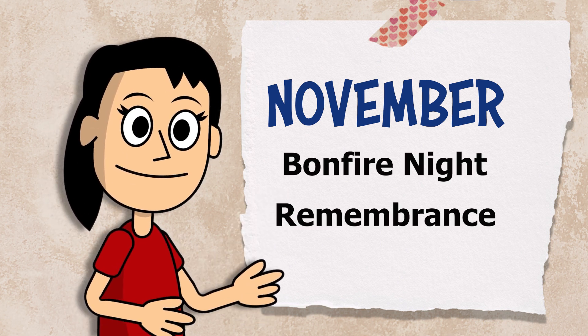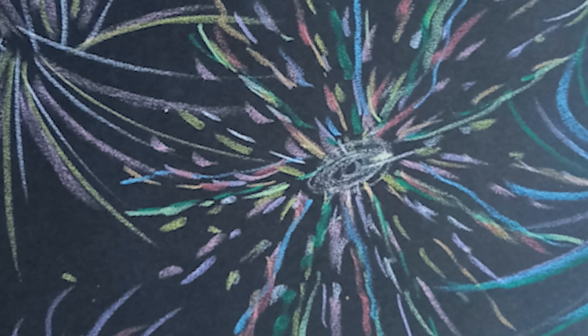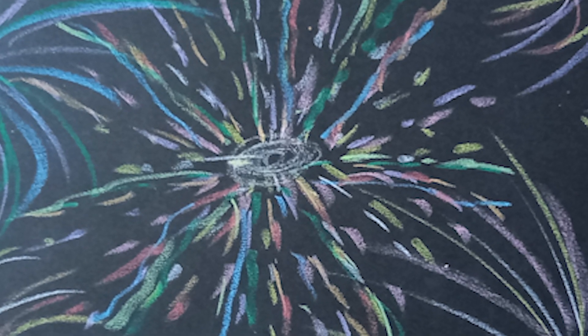If you're thinking about bonfire night, why not make a firework picture using black paper and chalk, or chalk a big picture outside?